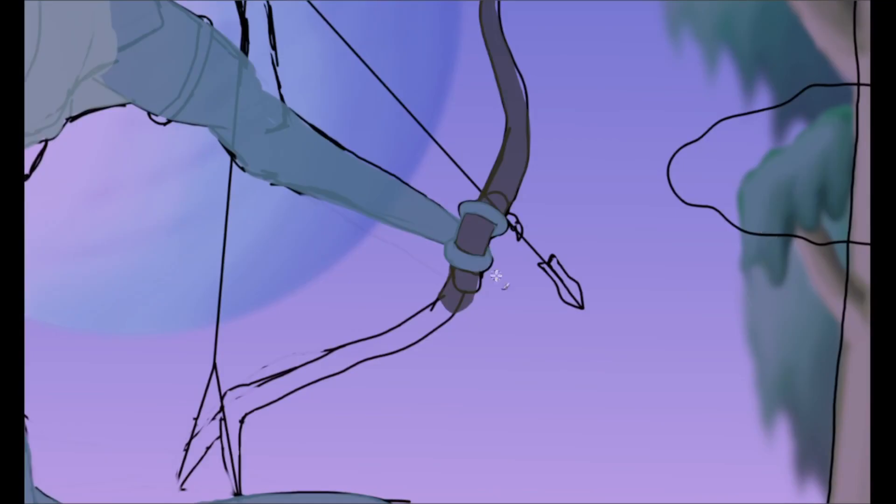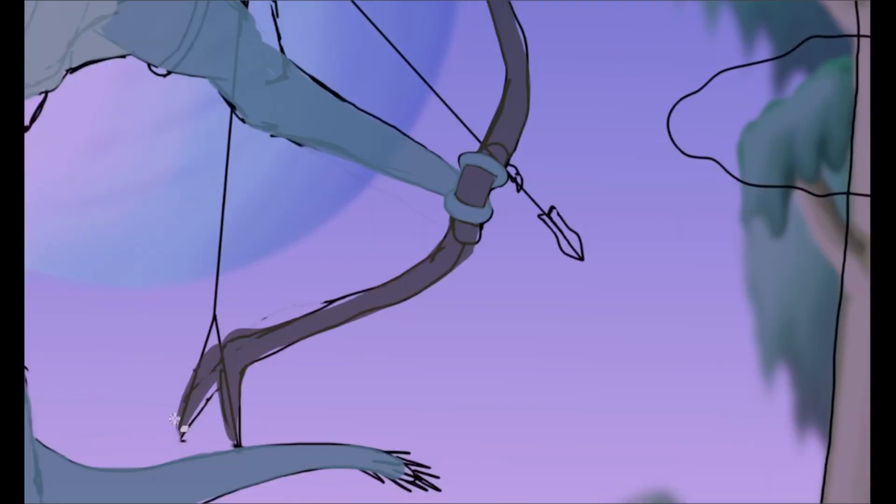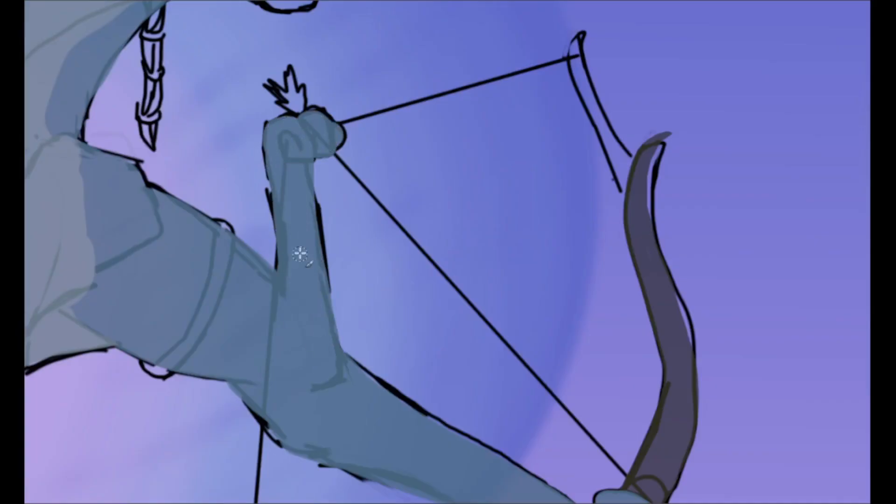Speaking of eyes, Na'vi have two, while most large fauna on Pandora have four — so let's give them just that. One forward-facing set, important for measuring distances when hunting and moving through the trees, and a secondary set located at the sides to help them stay aware of their surroundings.